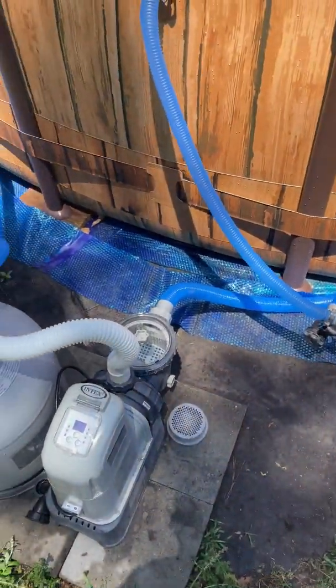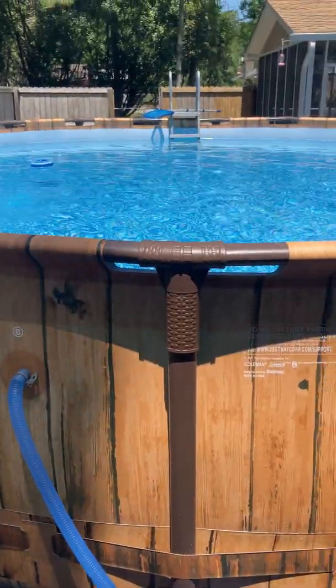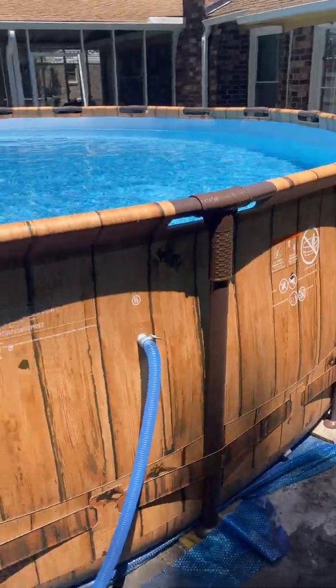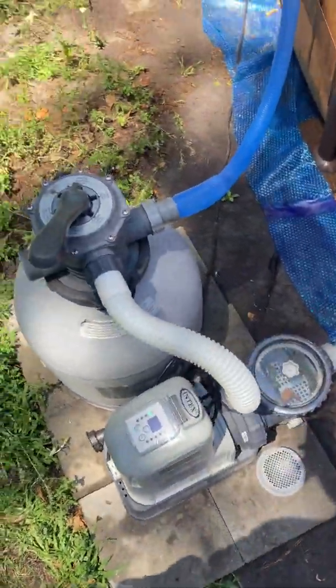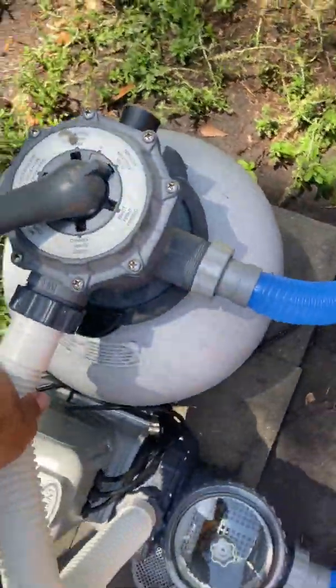Hey guys, this is Aaron with Willowtree Pool Service. Hope you guys are doing well. I'm at one of my client's houses and they just got a new Coleman pool, so I thought I would go ahead and show you guys how these multi-port valves work in case you've never seen one of these before.